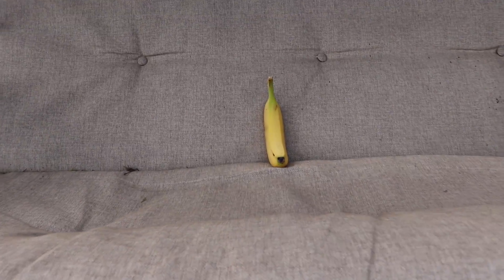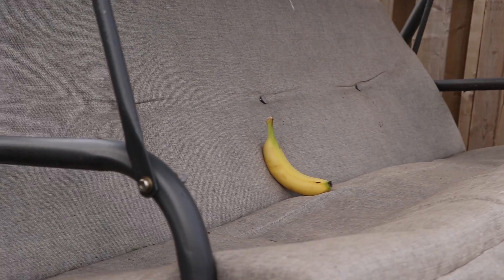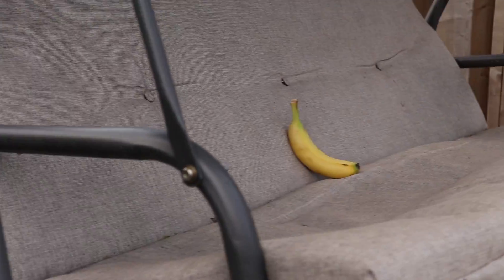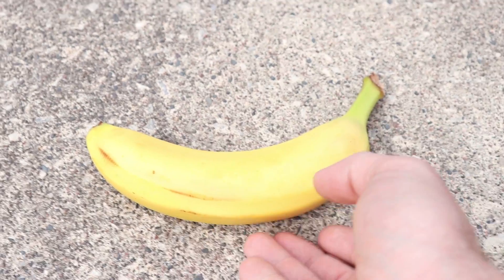For the first time in my life I felt truly fulfilled — pushing that banana on the swing. I felt what fathers must feel when they watch one of their children succeed: unrivaled amounts of pride.